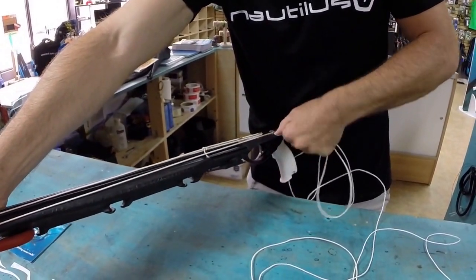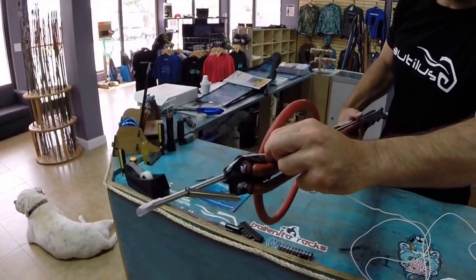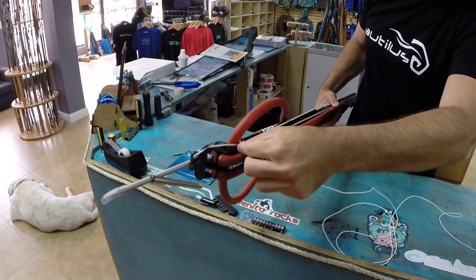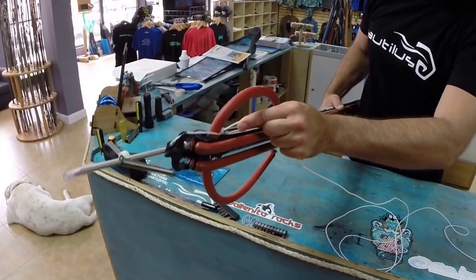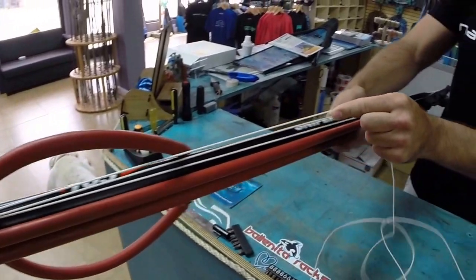Once you do that first loop on your line release, you're going to start running it back this way. You're going to run it on that anchor. You can go under and over, which is what I like to do, or you can go over and under — it doesn't seem to really matter. I kind of like going under and over. So you see that right there, then you just run it back one more time.